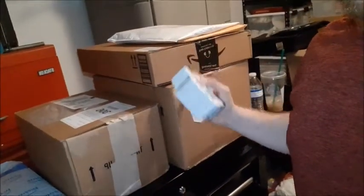We got 1, 2, 3, 4, 5, 6 packages, all of them containing tools. So let's open them up.